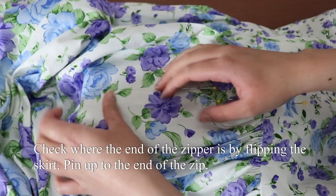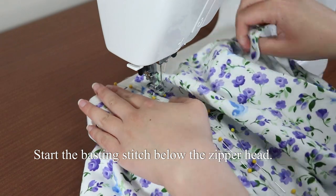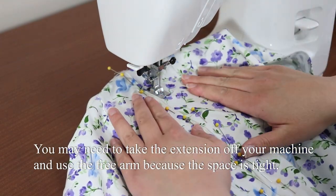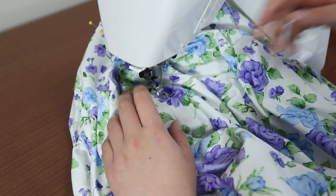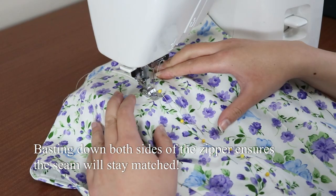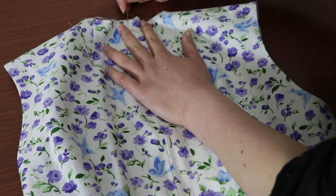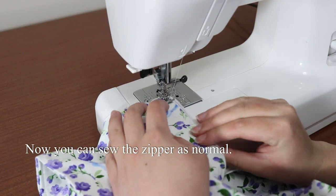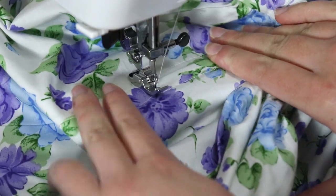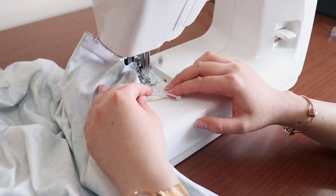If we flip the dress to the wrong side, you can see that the zipper is pinned to one side and all the seam is straight and neat. Baste down the length of the zipper close to the teeth, and do this for both sides of the zipper. Grab your quick unpick and rip open the basting stitch up until the stopper for the zipper. Now we can sew the zipper for real. Now you can sew the rest of the skirt on top of the basting stitch, and pull out the basting stitch when you're done.